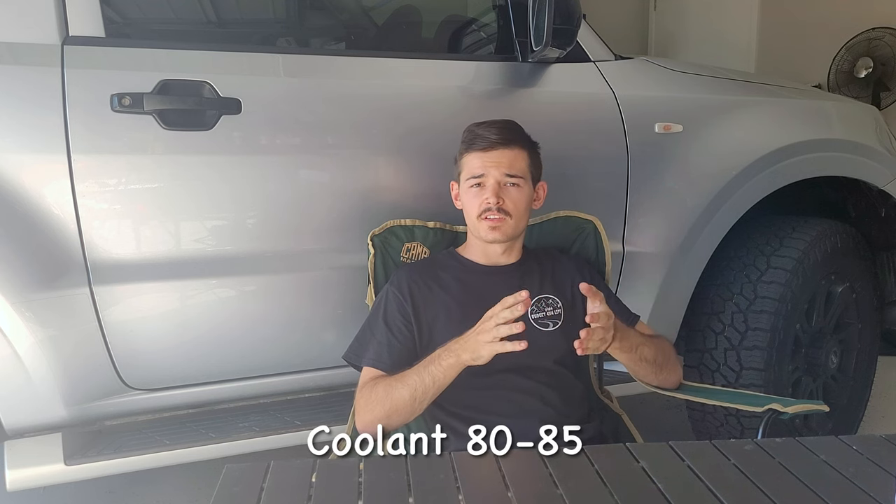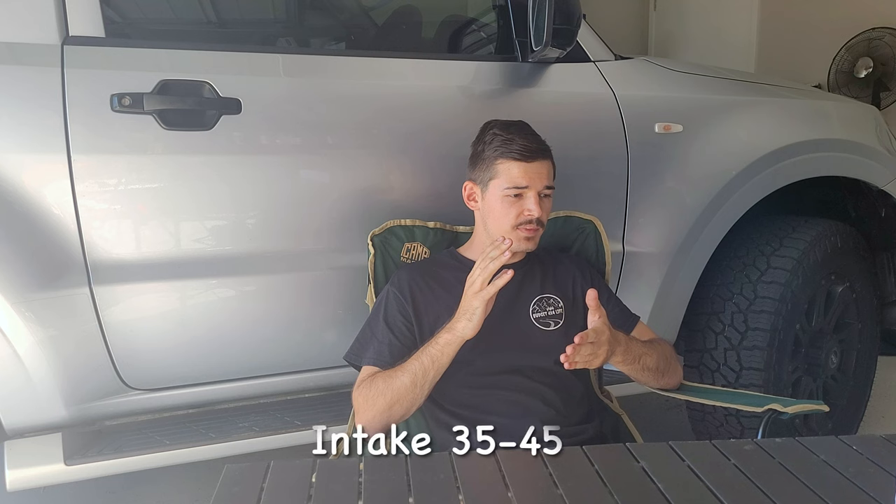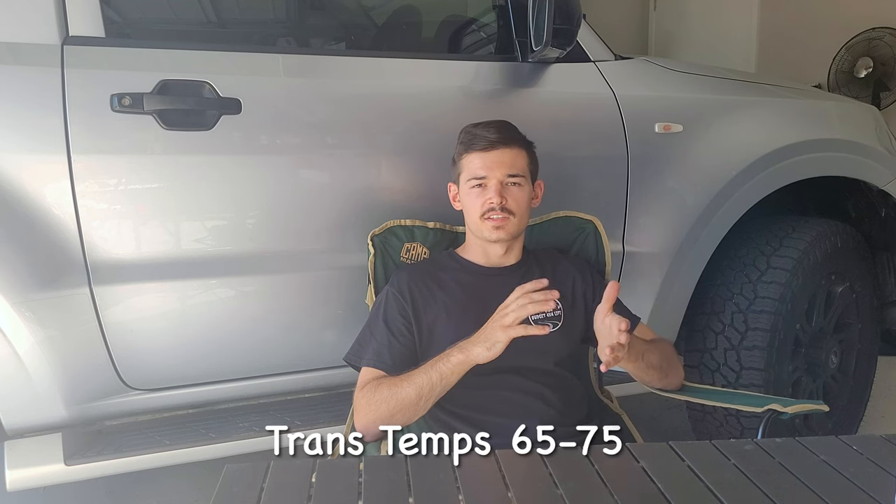Overall: coolant temperature sits between 80 and 85 degrees, intake temps between 35 and 45 degrees, and transmission between 65 and 75 degrees. I definitely recommend getting a radiator upgrade and front mount intercooler — it's more reliable and you get way more airflow. However, if you're going to be towing a big van over one and a half to two tons, I'd go with a lock-up kit as that will bring transmission temperatures way down. Thanks for joining in — have a good one, see you in the next one!